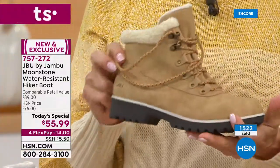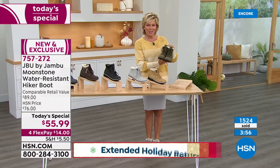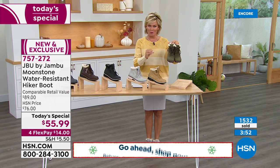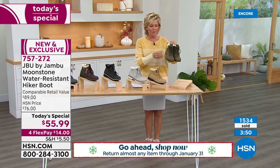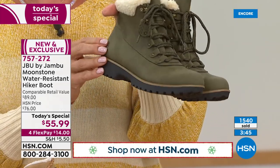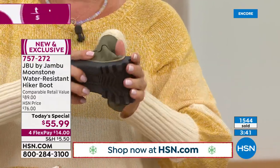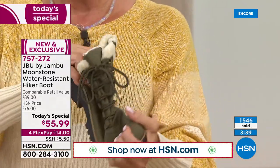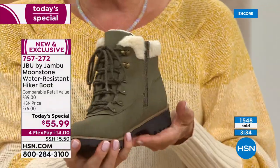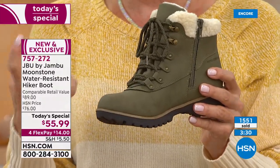1,500-plus and counting quickly right now on this boot. The olive is here this year — it was the first to sell out last year in a similar style. This one is more streamlined, lighter weight, with a lot more feminine details. It's a beautiful choice — water-resistant upper. If you're just tuning in, all-terrain rugged outsole. Look at the flexibility on that outsole — it's not a stiff, clunky, heavy boot. It's light and it just feels so good, almost custom to your foot.